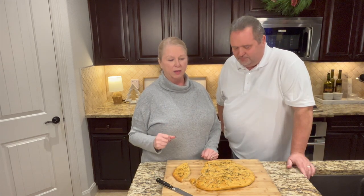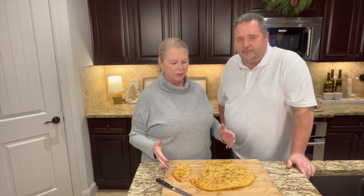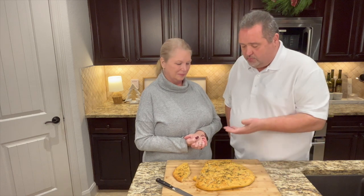Thank you guys so much for hanging out with us today in our kitchen. You're going to love this focaccia bread — I guarantee it. If you haven't already subscribed to our YouTube channel, please do so — we'd love to have you as part of our family. If you liked this video, give it a big thumbs up and hit the notification bell so you know every time we post a new video. We love you all — stay safe and see you in the next video!